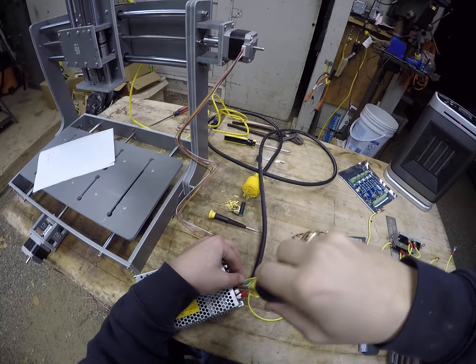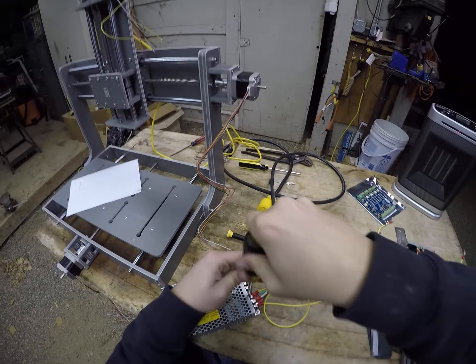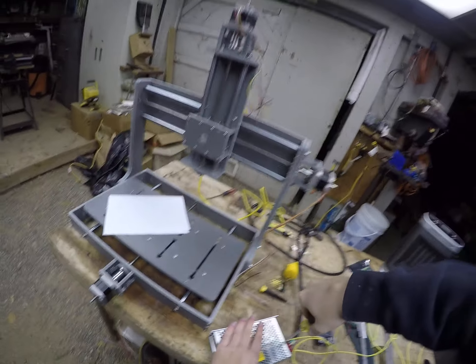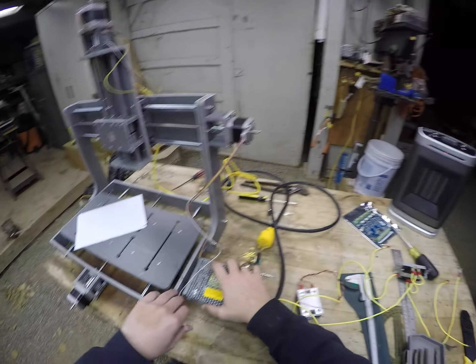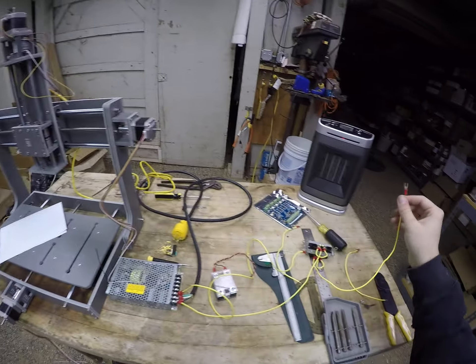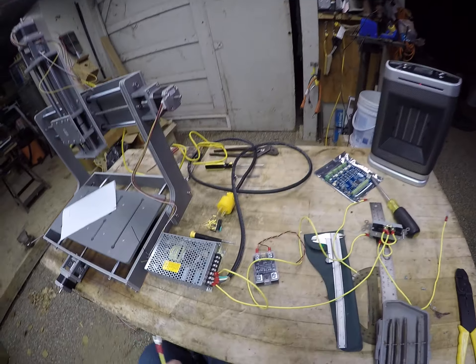Insert the ground as well and tighten it down. Our AC input portion is complete — that's all you have to do. Now we get to the actual wiring of the controller.